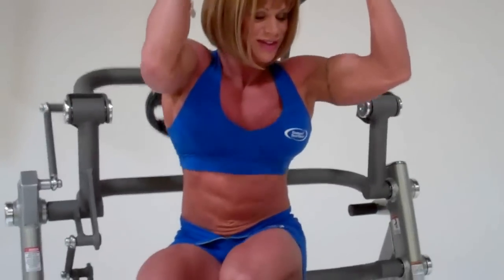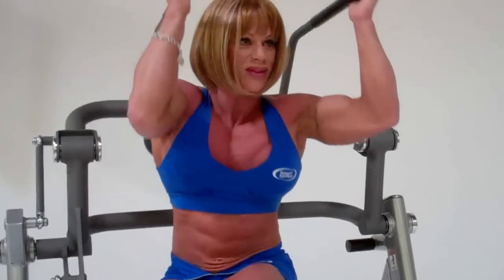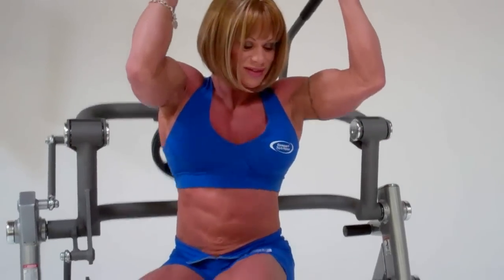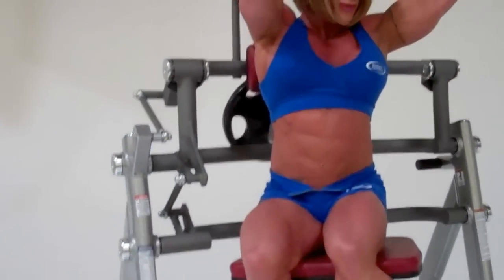All right, here we are at the photo shoot for the new performance series plate loaded line. We've got IFBB pro Kathy LaFrancois testing out the new ab crunch. Kathy, looking great — what do you think of the new line?